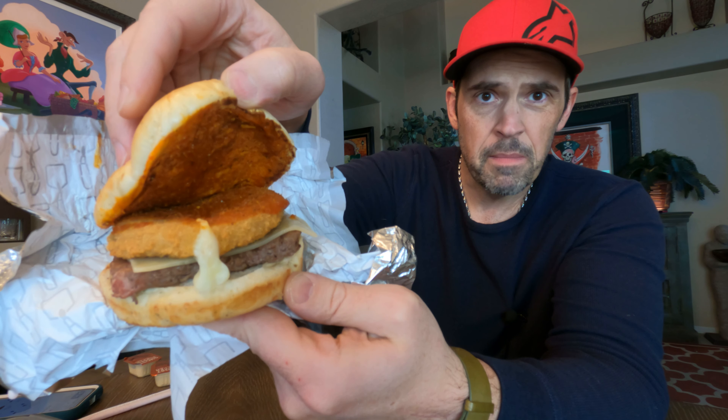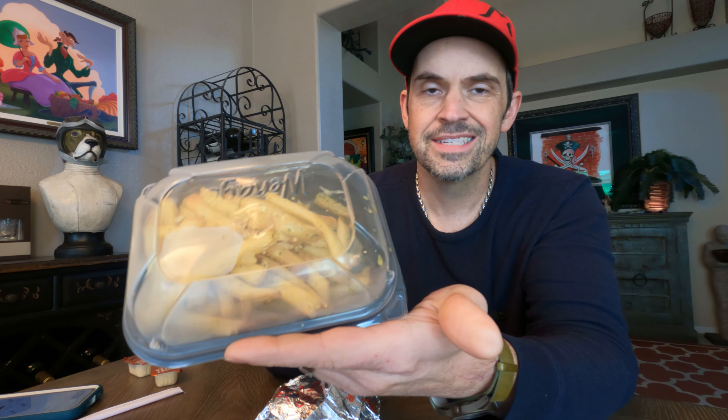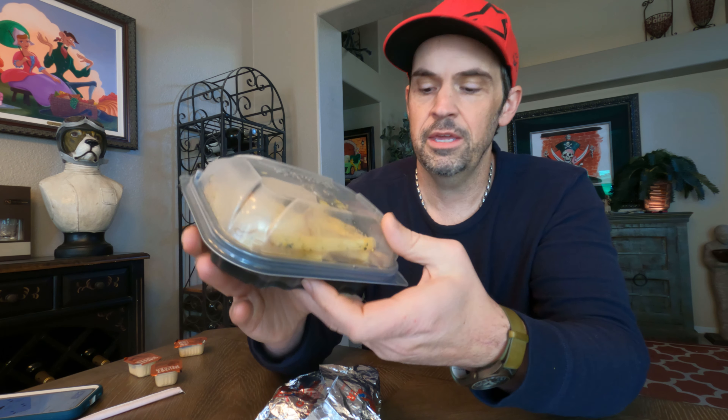So like I said, marinara sauce instead of ketchup, mustard, or mayo — it smells really good. I also got some garlic fries. In the comments let me know, have they done this before? I've never seen garlic fries. I thought they would go perfect with a more Italian-themed burger.